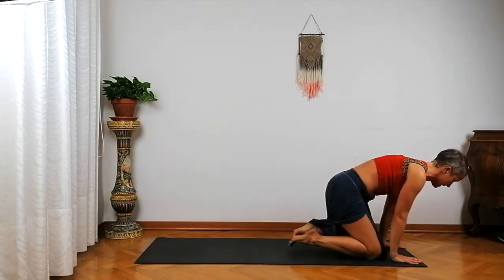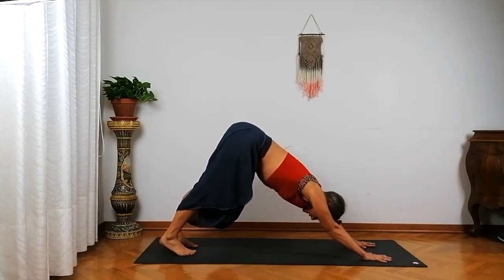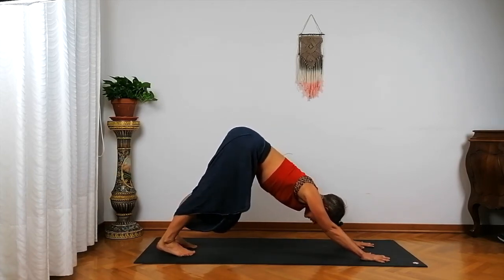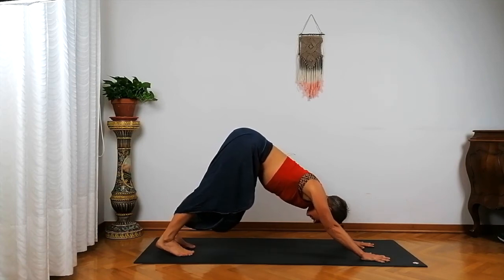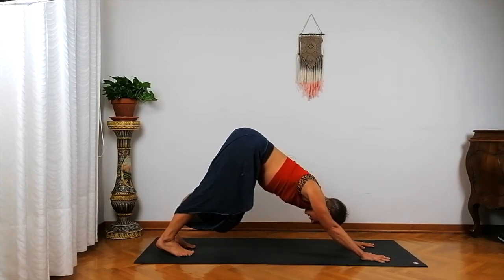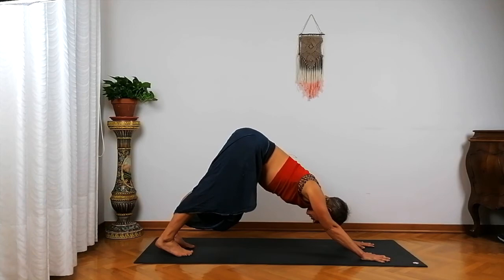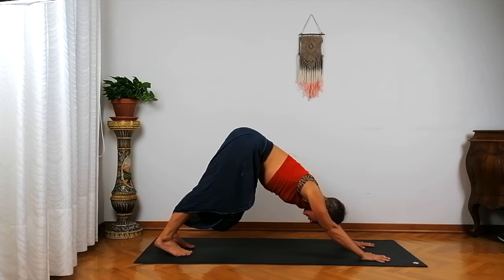Deep inhale into your nose and a well-deserved exhale to let something go out of your mouth. You can do that a couple of times and try to release and come back into fluid breathing in and out of your nose. If we're ever in Downward Facing Dog and you feel the need to take a break and come back more solidly into your breathing, come down into Child's Pose. You can choose to do that whenever you need, and then just come back and join when you feel ready.